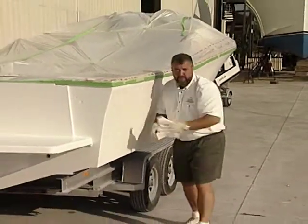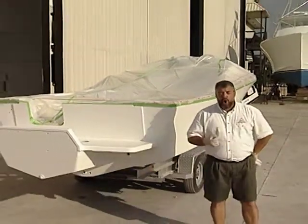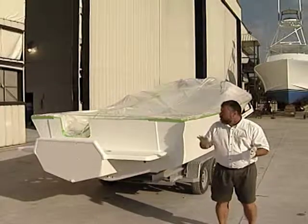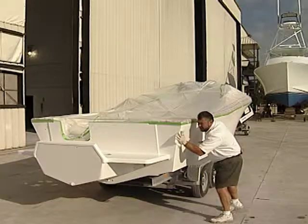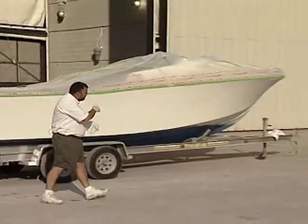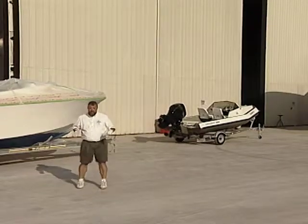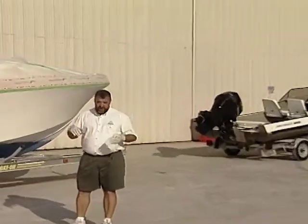We're also going to have a professional boat painter on the show today and he's going to teach us a technique called rolling and tipping paint, which allows the do-it-yourselfer to apply a pretty good looking top coat of paint onto a vessel. And if there's time we're going to be jumping aboard our model year 2016 50 aluminum chambered boat and we're going to be applying a bimini top which is going to provide a little bit of shade.